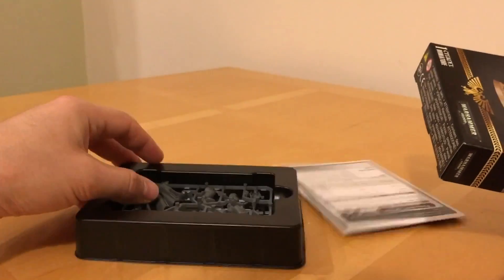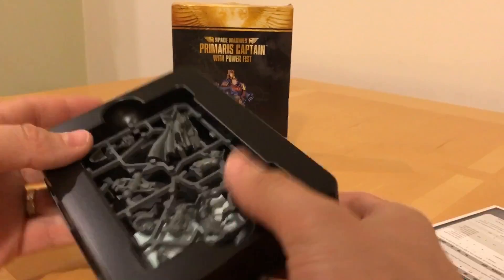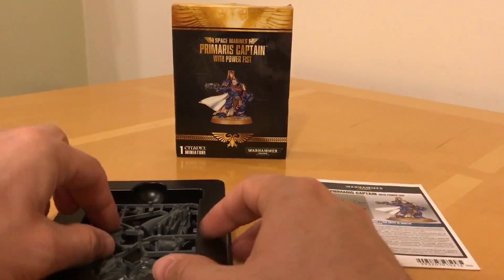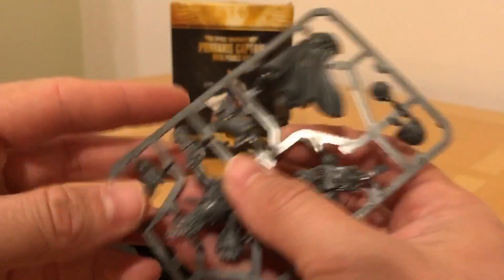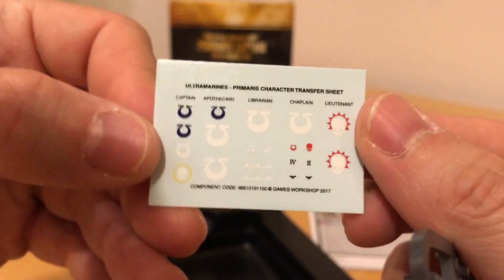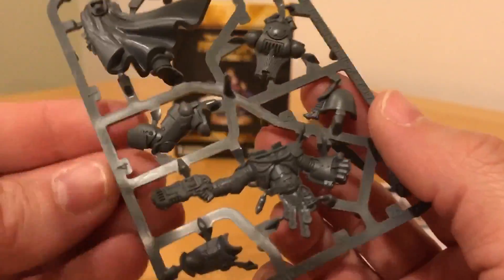So we've got a tray with the model, a little rules pamphlet, and probably some instructions — we'll put that in the background to look attractive. We've got a standard Citadel 40mm base, a little sheet of Ultramarine transfers to add to most players' collections of Ultramarine transfers they'll never use, and then the tray itself. Let's have a look at this model and appraise the quality.